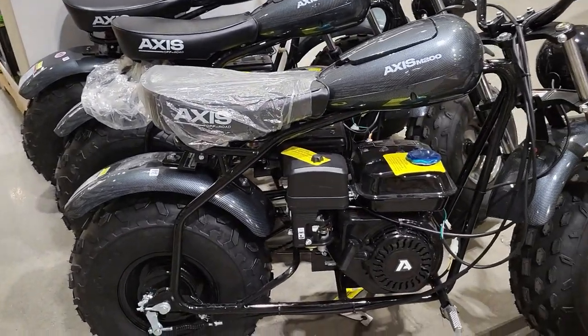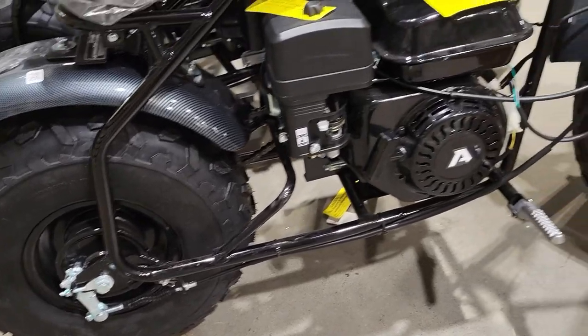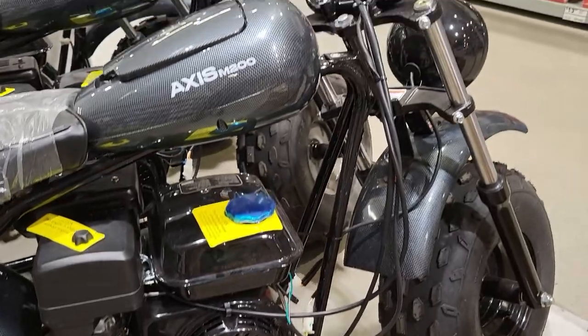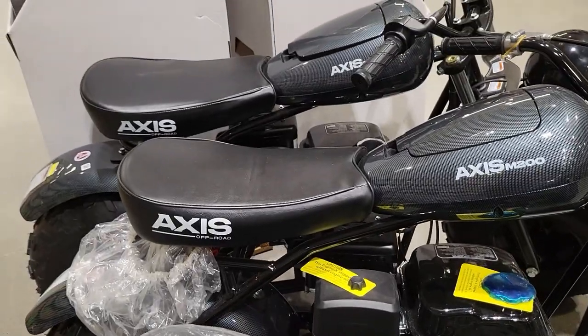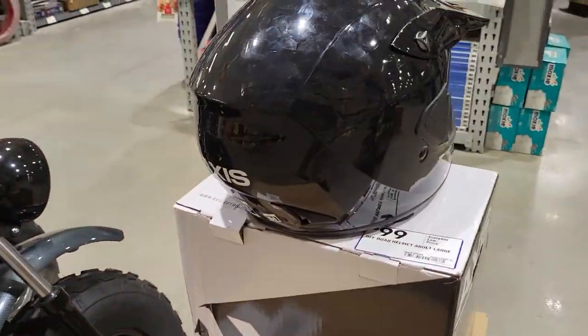It says off-road. Go around and get the front of the light. Here's an Axis black helmet.